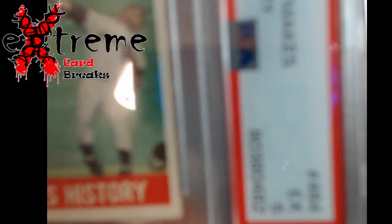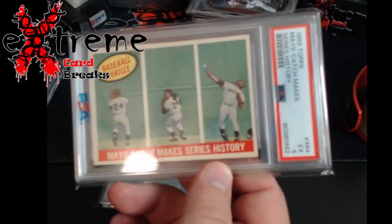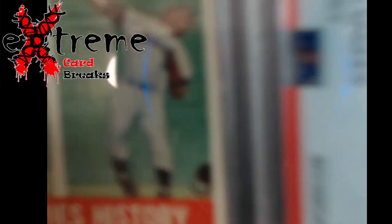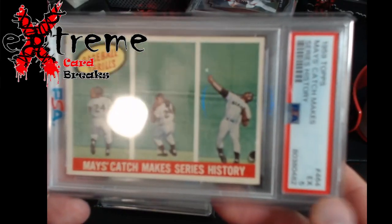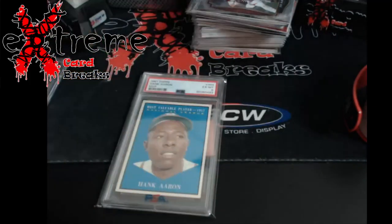I might have to get a new camera — that's what I'm buying myself for Christmas, a new webcam. There we go, now it wants to show up. The PSA 5 on the Mays card — it might be the glare from the PSA sleeves. I picked that card up for $25, with a market value around $115.